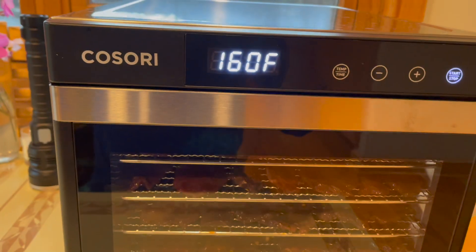I'm here making some deer jerky and I've noticed that a lot of people have asked what temperature you use to make your deer jerky. I'm making this deer jerky in this dehydrator here.